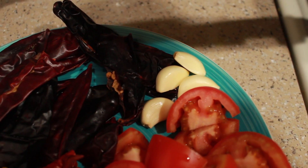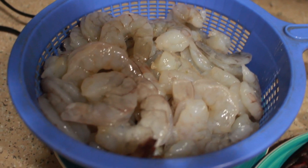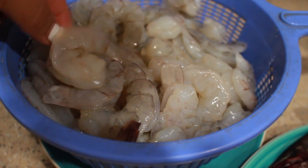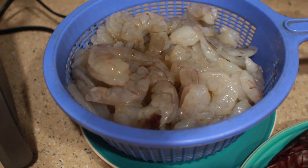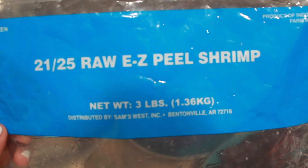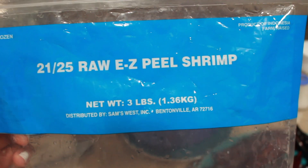I also use four pieces of garlic — you can use three, but I think more garlic tastes even better. As for the shrimp, I get these big ones from Sam's Club because they're already deveined. The ones I use are called Rod Easy Peel Shrimp.